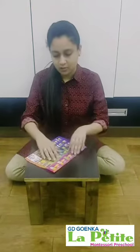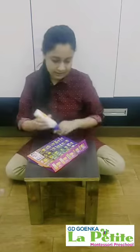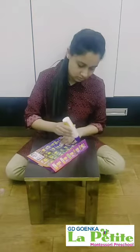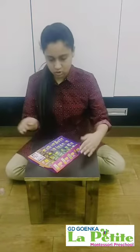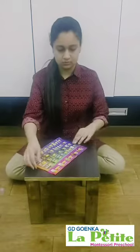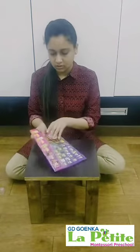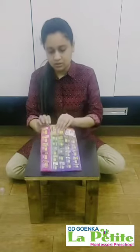Now let's put some fairy cord on the overlapping side and paste both the sides together. Paste it properly. This is how it will look like.